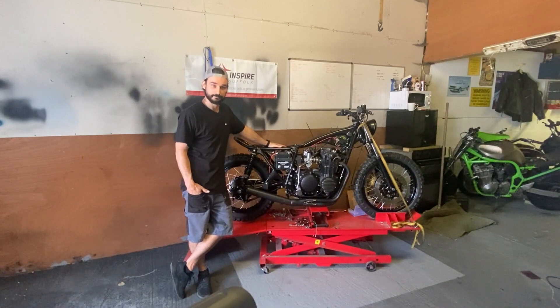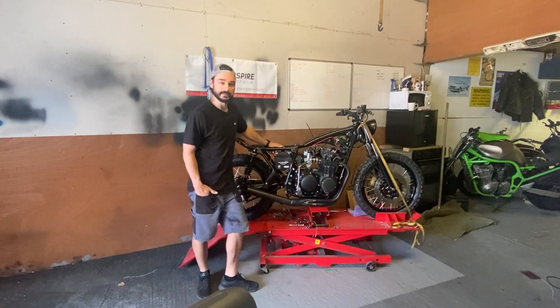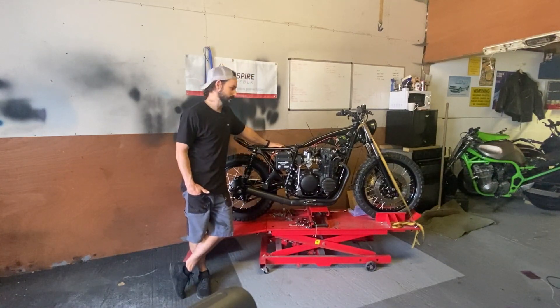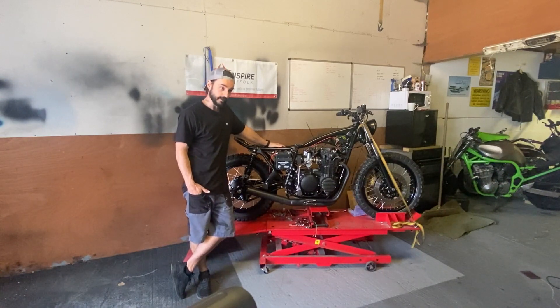Other than that, I've been playing with the wiring on the bike and routing it the way I want it to go. I still need to tidy all of that up and get a few things like the electric start finished and make sure it's all charging.